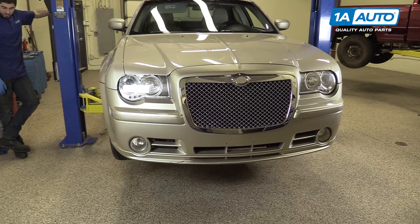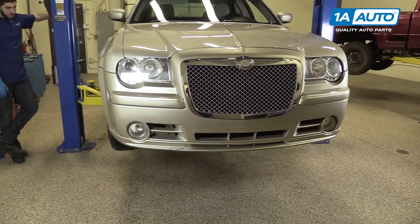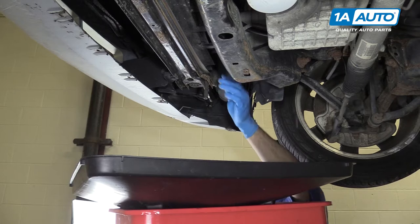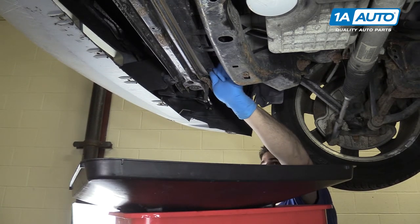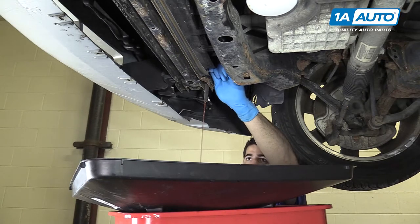Raise and support your vehicle. We're using a lift to make it easier to show you what's going on, but this job can easily be done at home on a jack and jack stands. Open the petcock at the bottom passenger side of the radiator. Allow the coolant to drain into a proper receptacle.